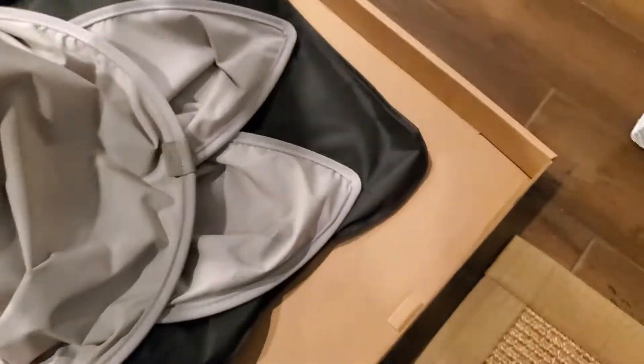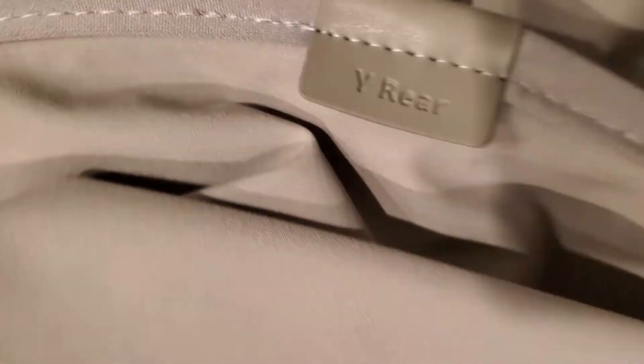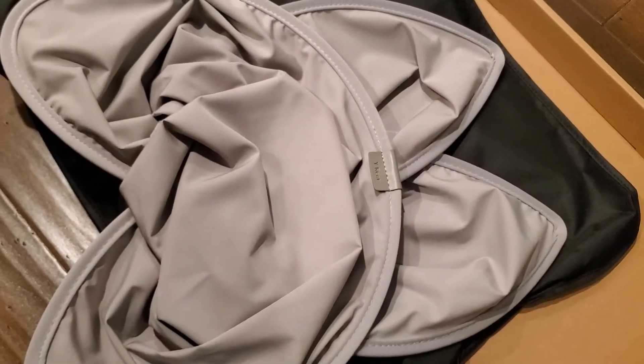We'll show the install in a few minutes. It looks simple — we'll just unfold it real quick. Basically what it does is it springs open from a folded position to open. It is labeled for you as Y front, and obviously the other will be Y rear. So we'll go ahead and unfold these and take it out to the car.